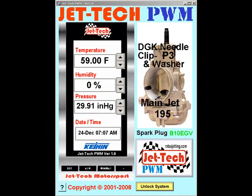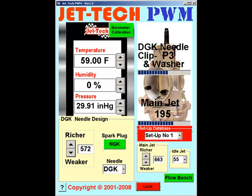Welcome to the video tutorial for Jettek PWM. Having successfully installed and calibrated the software, all that remains is to fine-tune your carburetor and engine combination using Jettek's internal software dynamic simulation model. First, unlock the system, revealing the adjustment features for Jettek PWM.